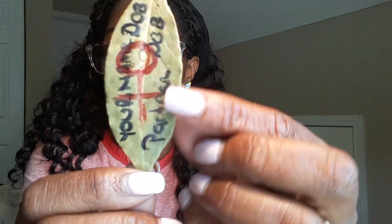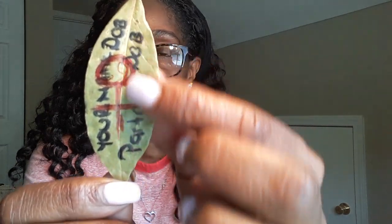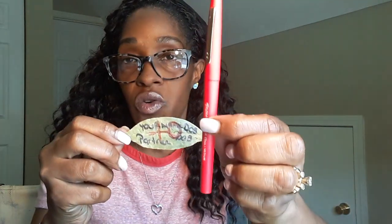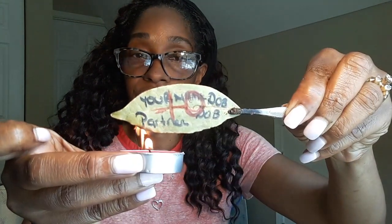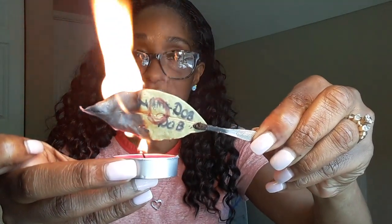You still have the Venus sigil there in red representing her. Write your names in black ink — I always use a black marker. Venus's color is red. Again, choose a pink or red candle depending on what you're trying to bring in. Now we're going to burn it — always use fire safety. It's a very fast spell.